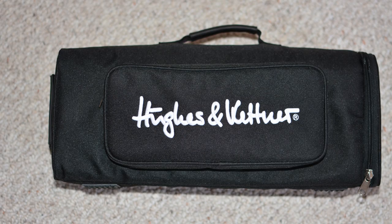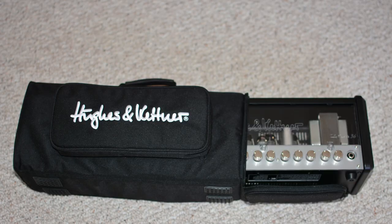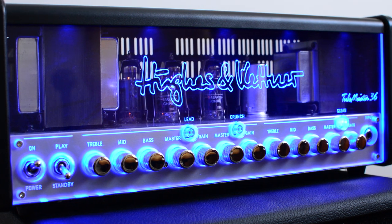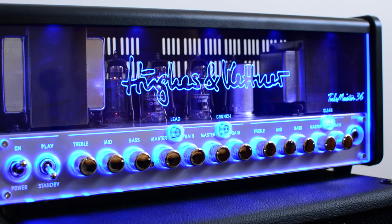The amplifier comes with a soft carrying case, as this is what's called a lunchbox-style amplifier. I've taken the case and the amp to gigs and the case works just fine. It's super easy to cart around — the amp weighs 7.7 kilograms.